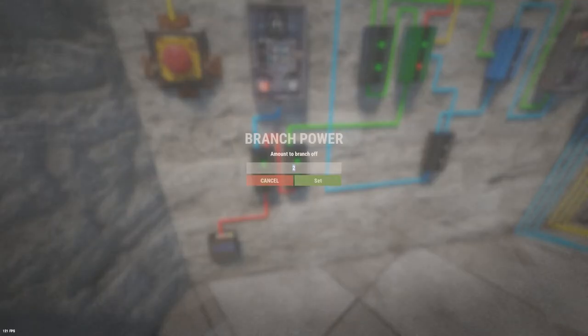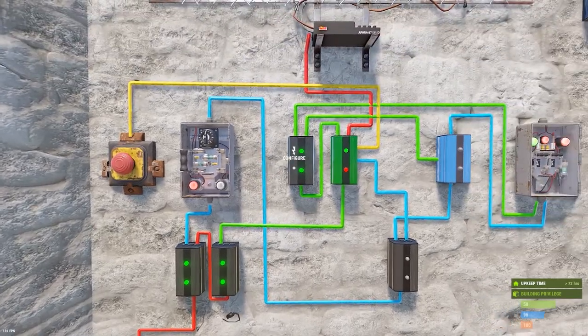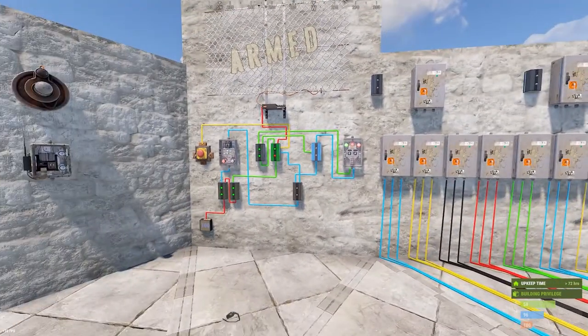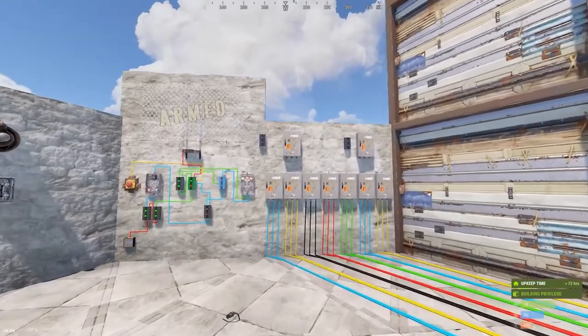Whatever your door voltage is - say you have 15 volts of door stuff - you put that in this first branch. The second branch is always two more than the first: if you do 15 here, this is 17; if you do 10 here, this is 12; if you do 20 here, this is 22. I'll show you examples of how to set these up.